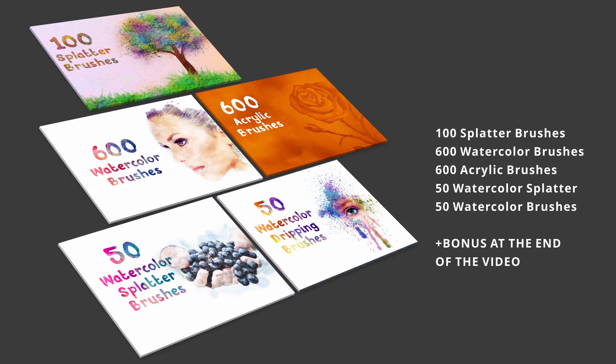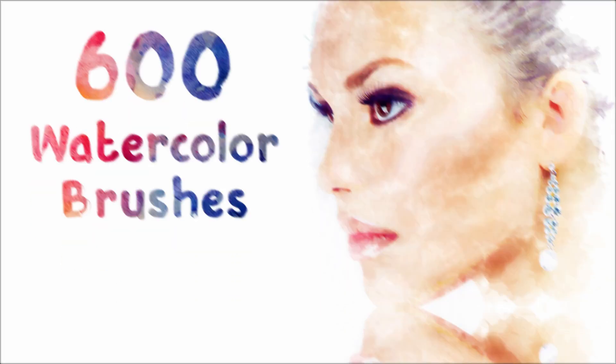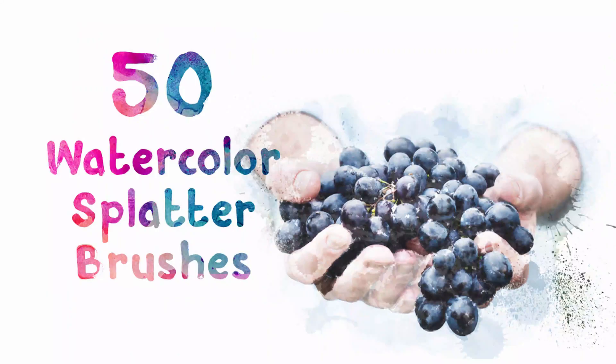Hello, in this video you will be able to download 5 brush packs with over 1000 Photoshop brushes, all for free. Please stay until the end of the video because you will be able to download 2 other bonuses.